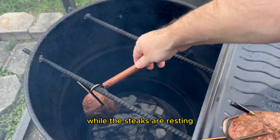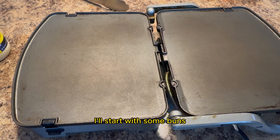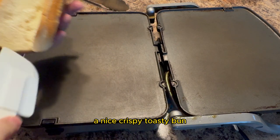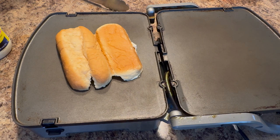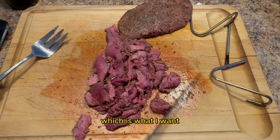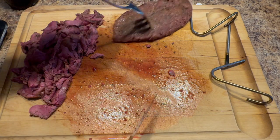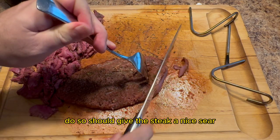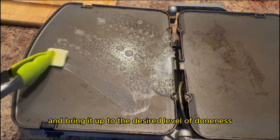While the steaks are resting, I'm going to toast some buns on the griddle. I'll start with the buns and then add a layer of mayonnaise to get a nice crispy, toasty bun. While the buns are toasting, let's slice the steaks. The steaks are on the rare side, which is what I want, because once the buns have finished toasting, I'm going to put the thinly sliced steak onto the griddle — that should give the steak a nice sear and bring it up to the desired level of doneness.